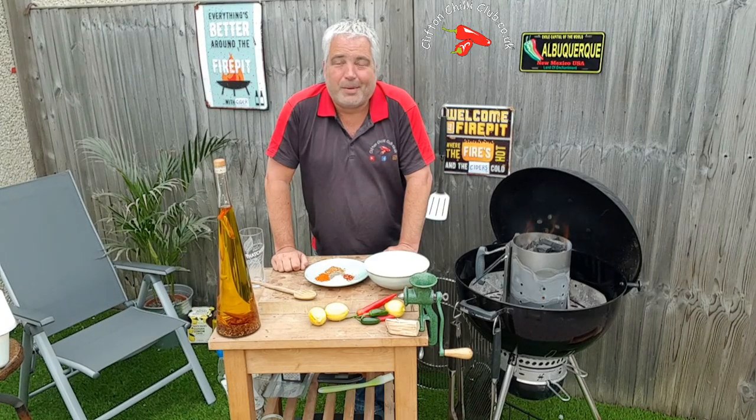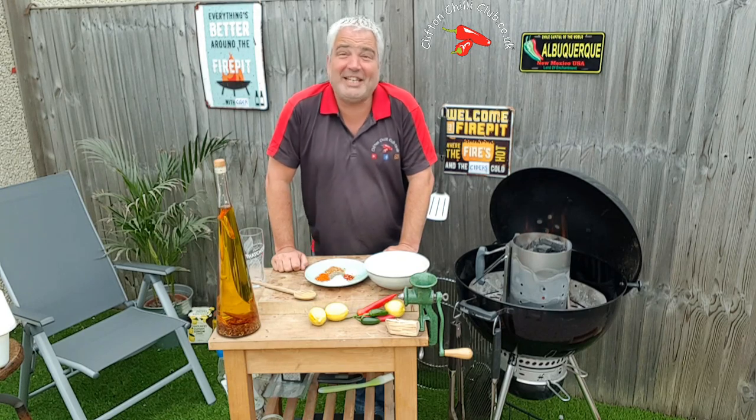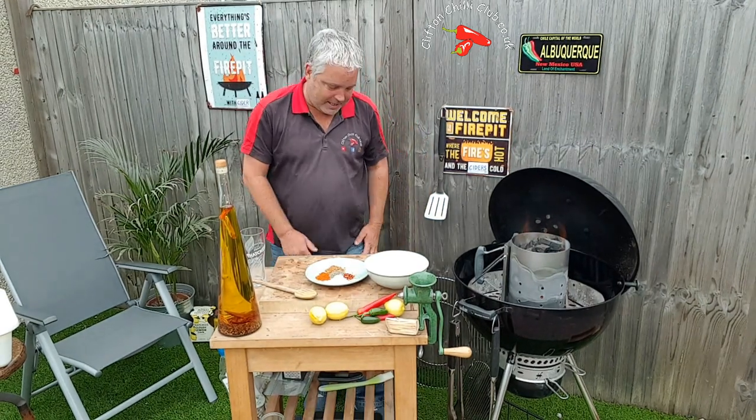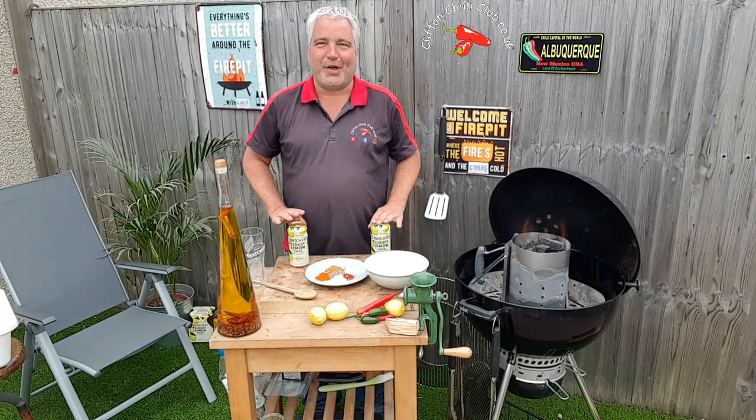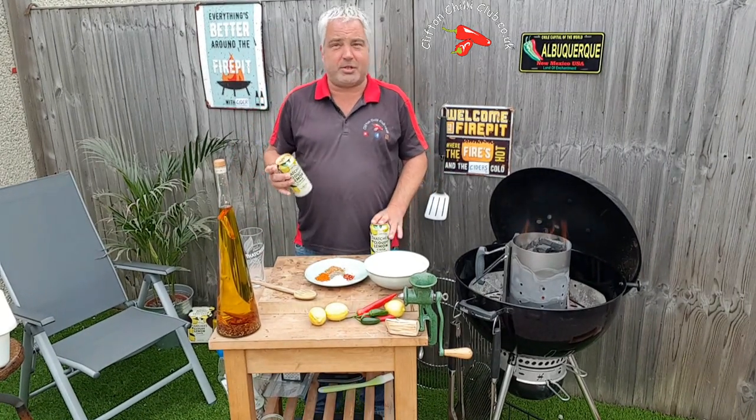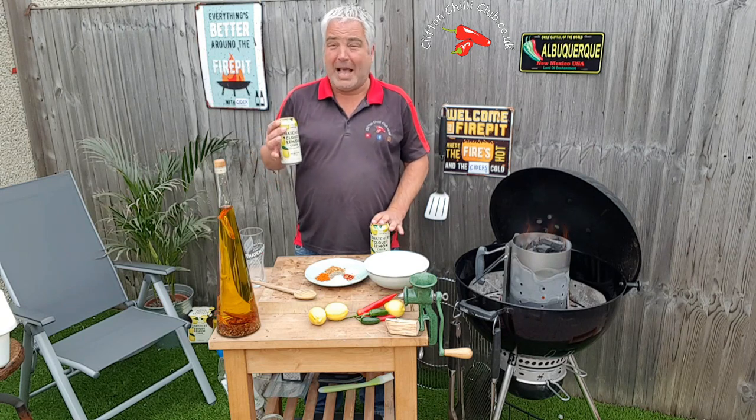You guessed it — we're doing our version, which is the cider can chili chicken version. It involves obviously our best drink, cider. We're using Thatchers, and they've just brought out a new one which is the cloudy lemon.